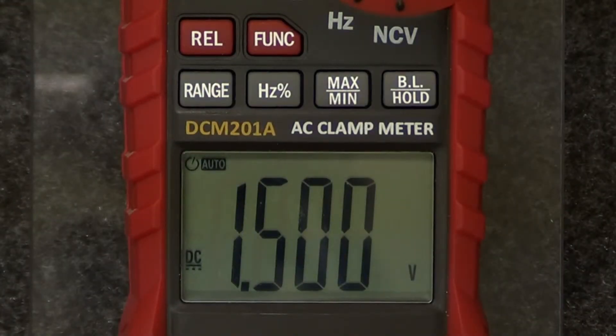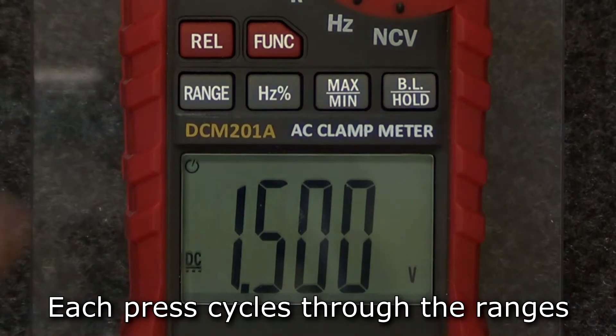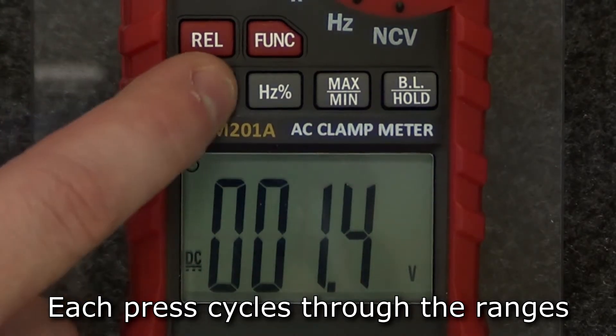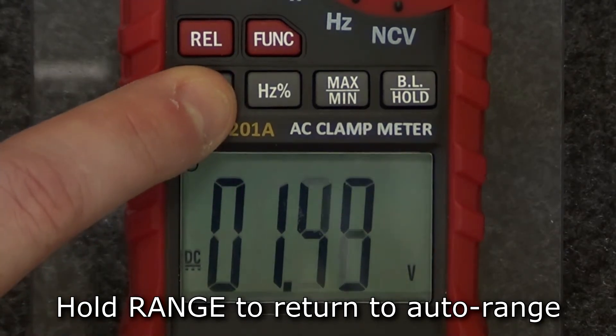In most modes, the default range is auto range. To switch to manual range, press the range button. Each press of the button increases the range and returns to the lowest range when pressed in the highest range. To return to auto range, hold the range button.